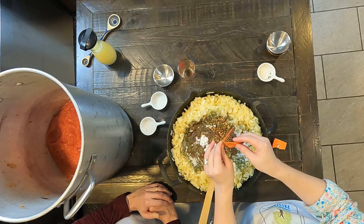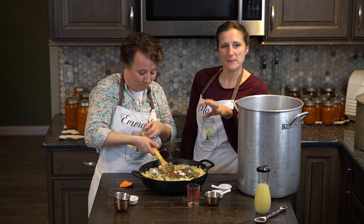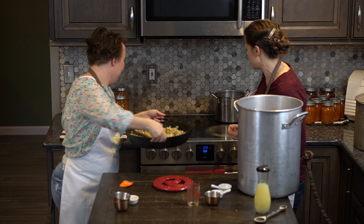That Worcestershire sauce smells so great. Those crushed red pepper packages are just about a tablespoon each, so we just did two of those — or a teaspoon. We're going to put this back on the stove for another five minutes and then we'll combine it with our tomatoes.